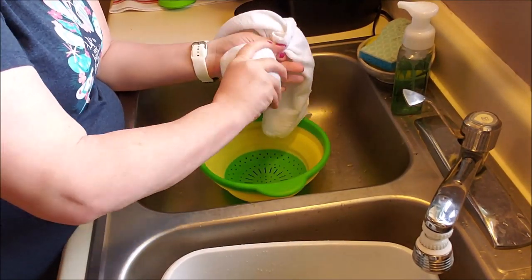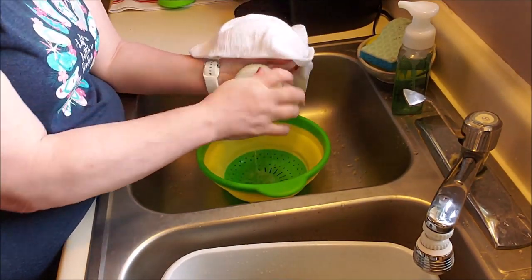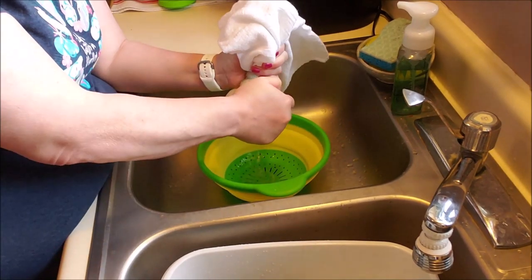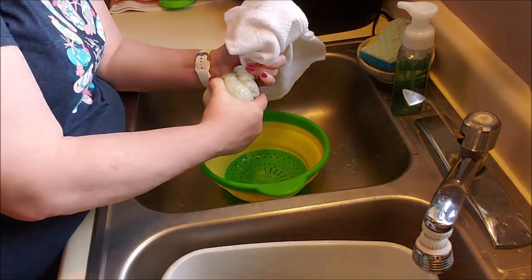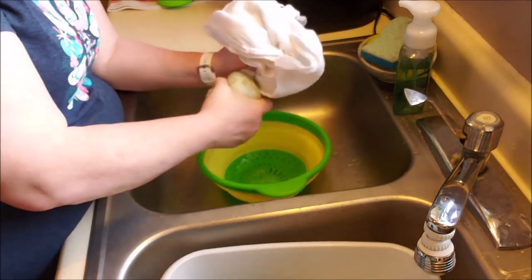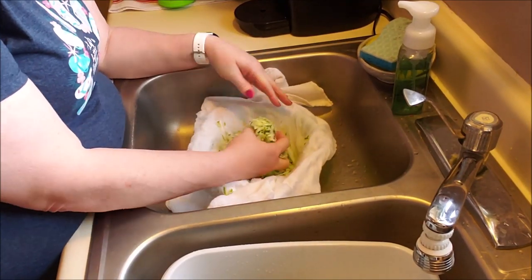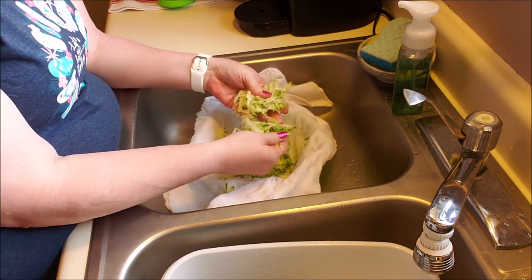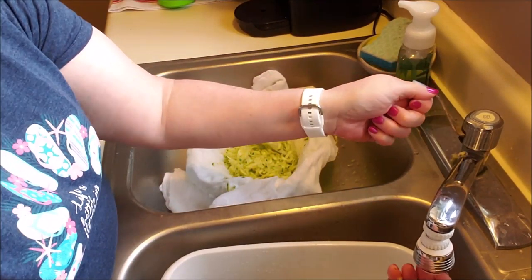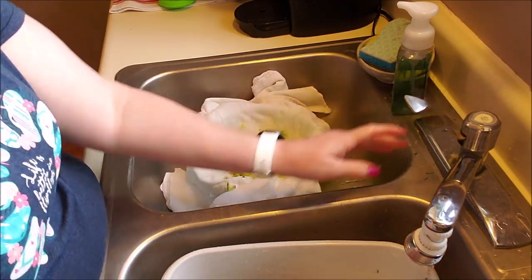What I'm trying to do is get all this moisture out, just like you would if you were making zucchini bread. Zucchini is like other vegetables — there's a lot of moisture in them. If you don't have a towel or cheesecloth, just squeeze it with your hands. I don't have flour to absorb the moisture, although you can use coconut flour. But this is the way we're going to roll.